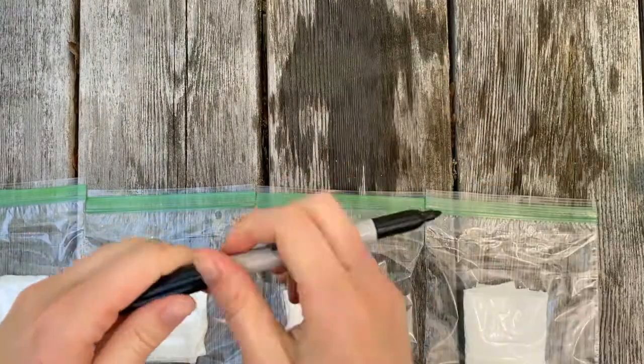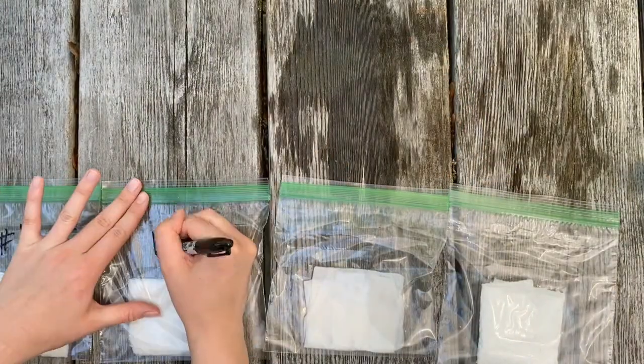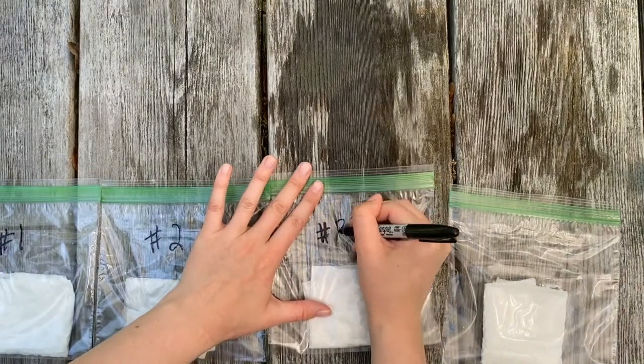Now let's label our bags. We're going to write number one, number two, number three, and number four.